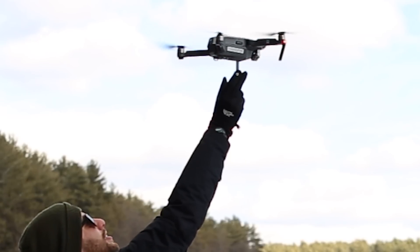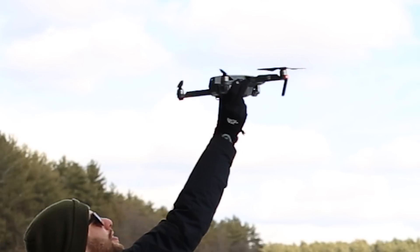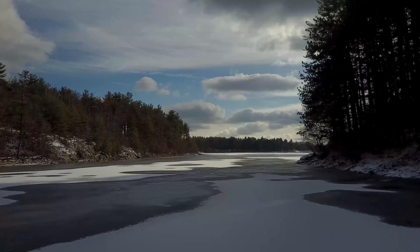If you choose to take off and land the drone in your hand, please remember safety is key. If you're worried about your fingers, be sure to wear gloves or check out propeller guards for your Mavic. We'll put a link in the description below.